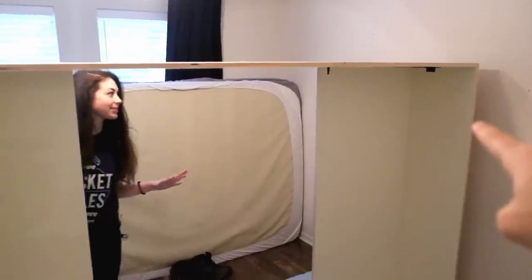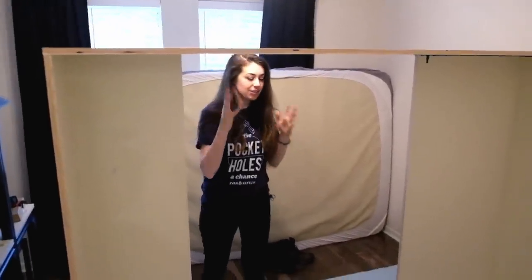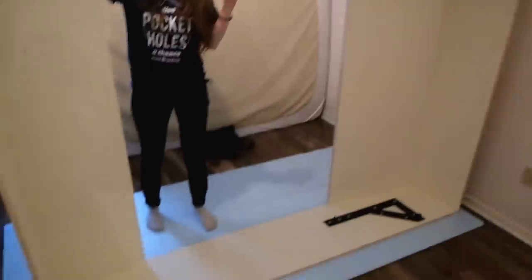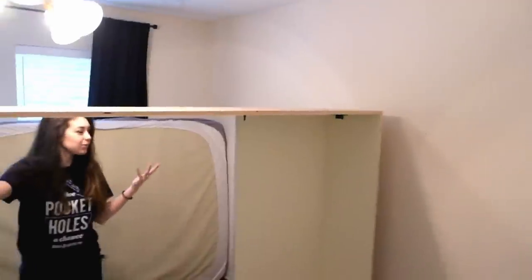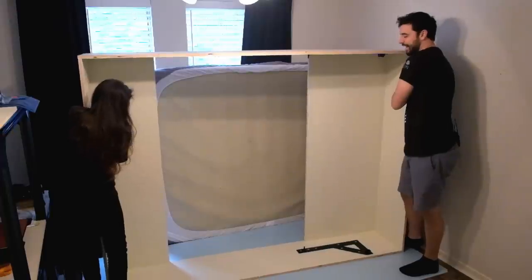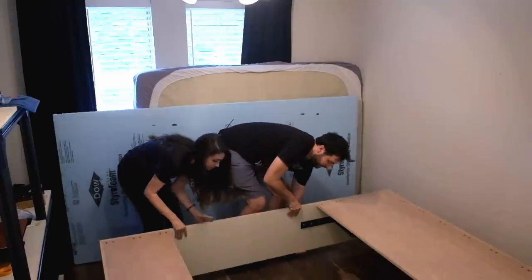Next we're gonna put this cabinet against the wall. We're worried about a couple of things: it hasn't been the 24 hours you're supposed to wait for the glue to fully set without putting stress on the joints, and we're also worried about hitting the ceiling fan, which is a very real fear. But we can't really move forward until we do this, so we're gonna lower it back down nice and gentle.